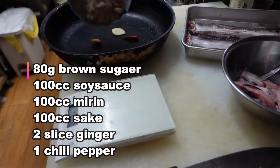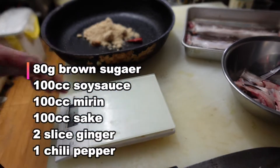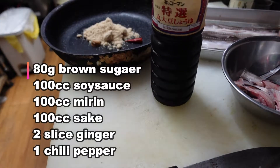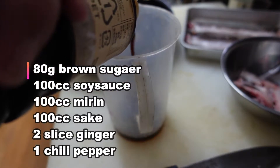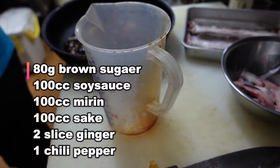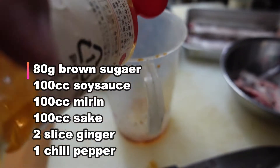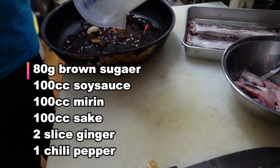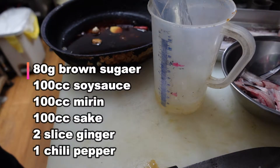About 80 grams. About 60 grams. About 80 grams. About 70 grams. 100 grams. And sake, one hundred cc.